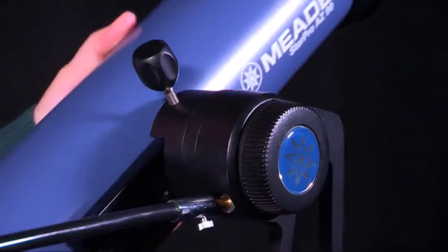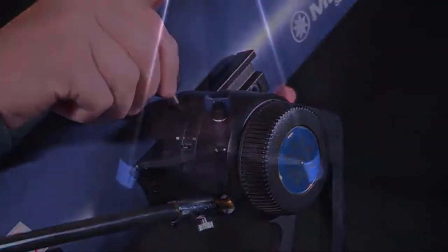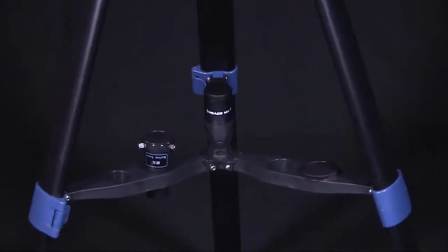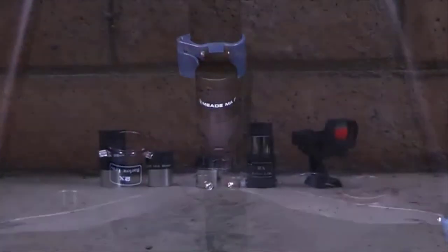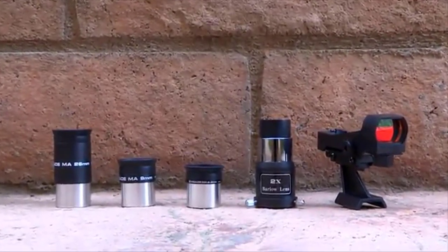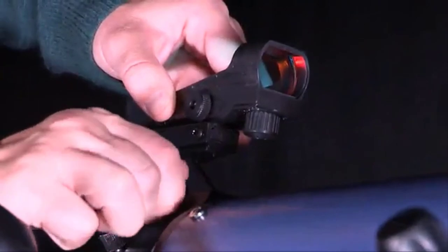This new mount also features a Vixen-style dovetail receiver, giving you the ability to use different optical tubes. Easily organize your accessories with the integrated accessory holder located on the sturdy tripod. The StarPro AZ comes with three 1.25-inch eyepieces, a 2x Barlow lens, and a red dot viewfinder to easily help you locate objects in the night sky.